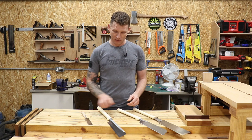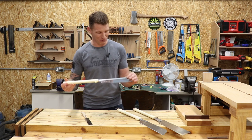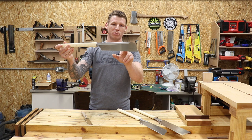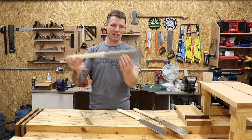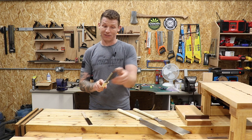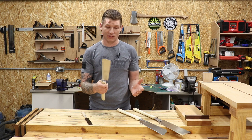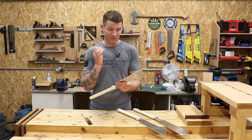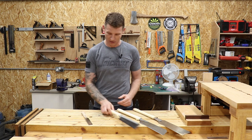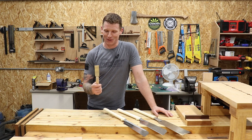Next up is what's known as the Dozuki saw — again, forgive my pronunciation. This is your dovetail saw. You can see it has a longer spine just to give extra tension to the blade. It's super fine with a very small set on the teeth — the same width as the spine of the saw. For cutting dovetails I love this thing; because of the thinness of that blade it is super fine and makes cutting dovetails super easy.